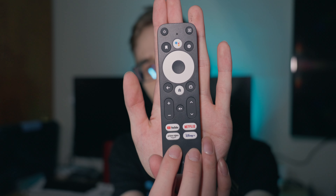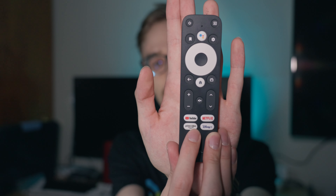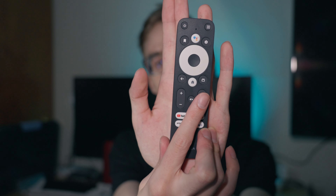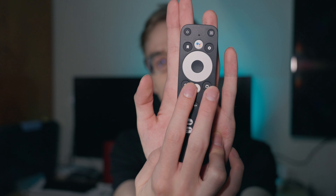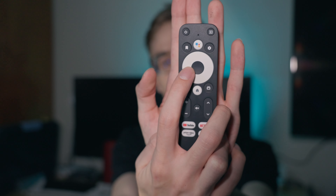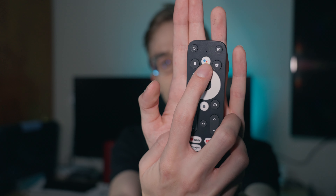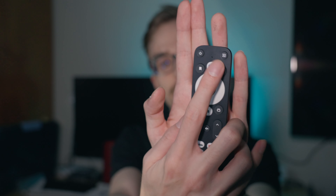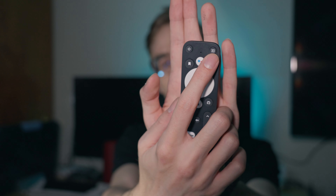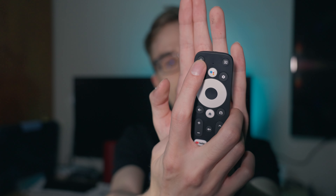Here is the remote control. You have dedicated buttons for Netflix, YouTube, Disney Plus, and Prime Video, plus a mute button. There are volume up and down rockers, channel up and down, a home button, back button, and a TV button for live subscriptions. You also have a bookmark button, Google Assistant button, settings button, and the Nebula button — used for functions within the Nebula app to change brightness, picture quality, picture settings, and other things. And of course there's a power button.